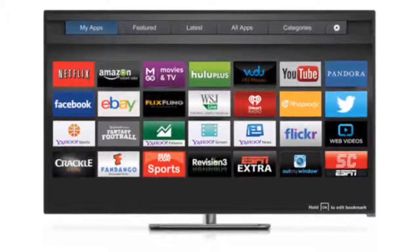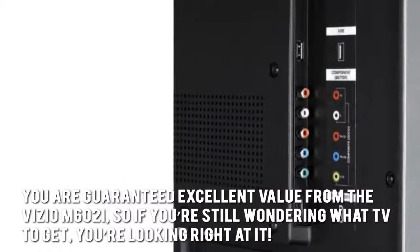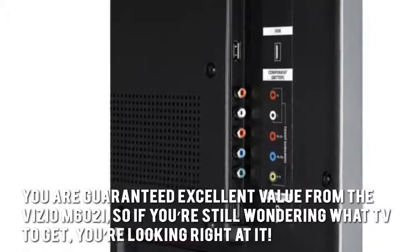Here's our conclusion. You are guaranteed excellent value from the Vizio M62i. So if you're still wondering what TV to get, you're looking right at it.